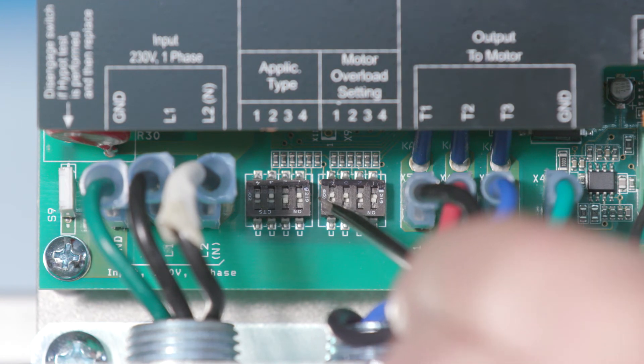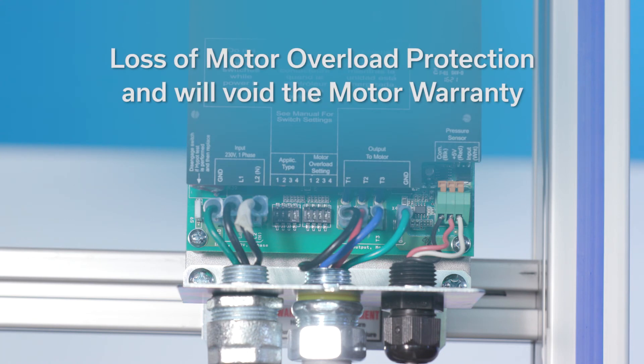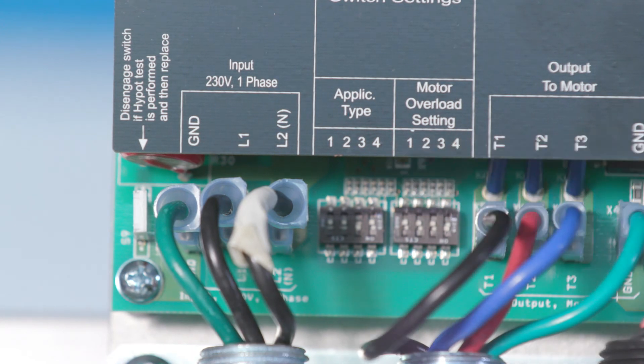If the service factor amps of the motor do not match any of the motor overload settings, use the next lowest switch setting. Failure to perform this step will result in loss of motor overload protection and will void the motor warranty. Nuisance motor overload error tripping or motor damage can occur if these switches are not set properly. The controller has six possible application settings. These settings are used to adjust the minimum speed of the motor and the ramp setting, or acceleration and deceleration ramp, allowing the controller to fit a wide range of applications.